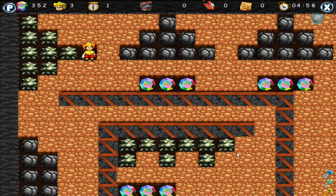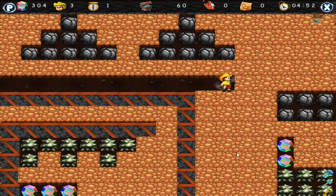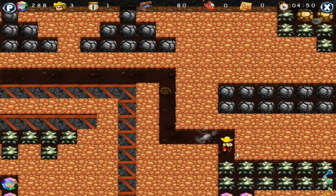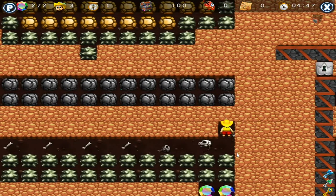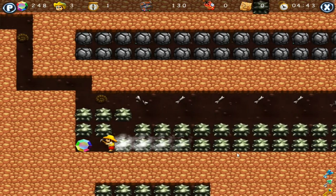Boulder Dash is regarded as one of the best games on the 8-bit systems, with the C64 generally considered the best of the bunch. Here, Boulder Match 5 matches the mechanics of the game but doesn't manage to have the same feel to it. The controls don't feel as tight, nor does the updated graphics help any. I wasn't keen on this.